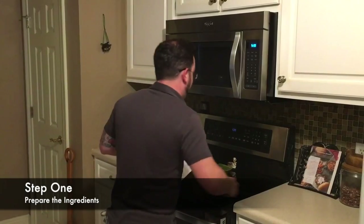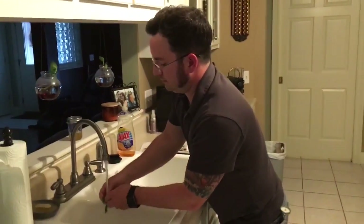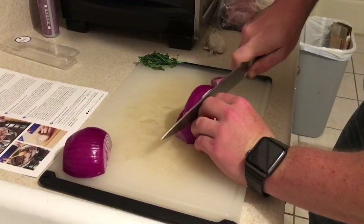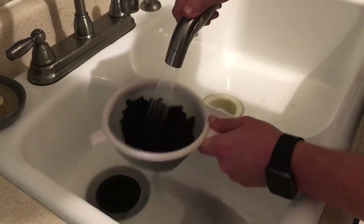Step one is gonna be preparing the ingredients. We're gonna preheat our oven to 475 degrees, wash and dry the fresh produce, peel and half the onion, small dice one half, cut the remaining half into one-inch thick pieces, peel and roughly chop the garlic, drain and rinse the beans, and finely chop the cilantro leaves and stems.